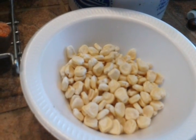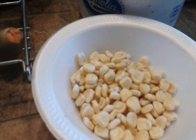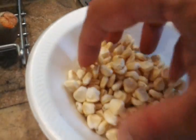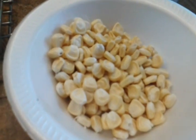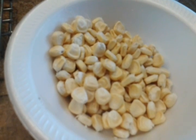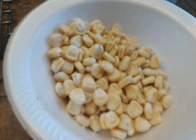Hi everyone. I collected this corn from a husk and took out some part of it. It's still kind of moist. What I'm planning to do, I'll be drying it a little bit and see — I'm gonna do an experiment to see if, once it's dried, I'm gonna plant it and see if it's gonna grow.